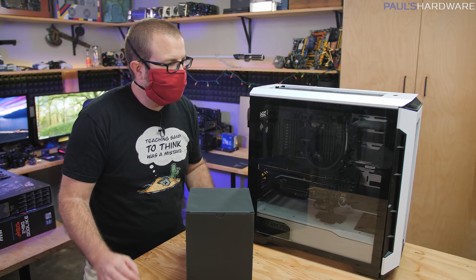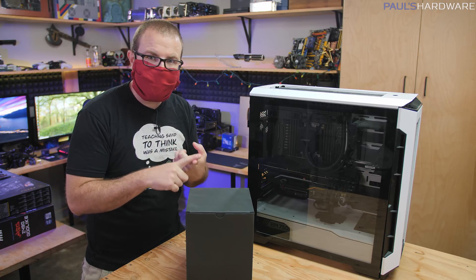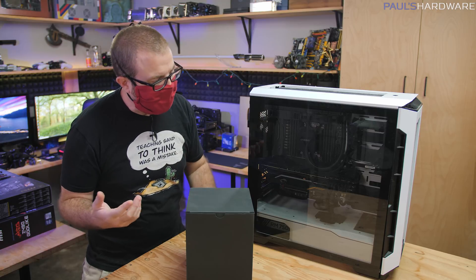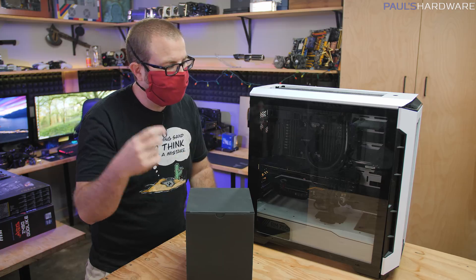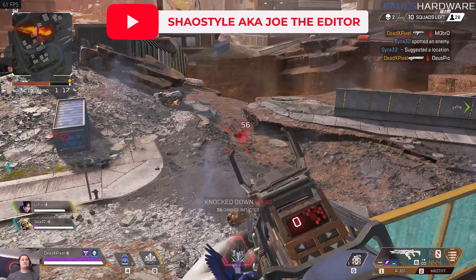This computer Joe lovingly calls Party Monster — a name carried on from his previous build. It's got a 2920X in there, an AMD Threadripper 12-core 24-thread processor, as well as a very difficult to find MSI RTX 2080 Ti Lightning.